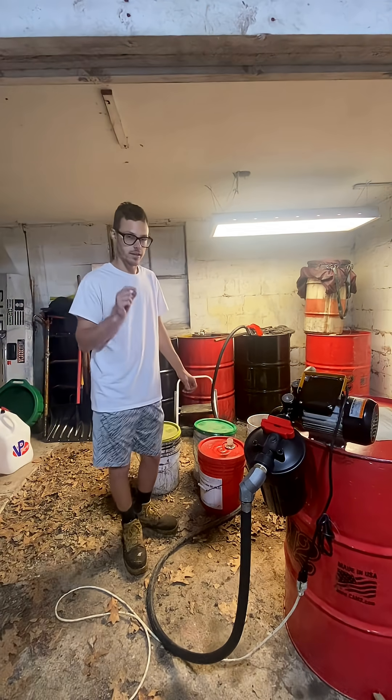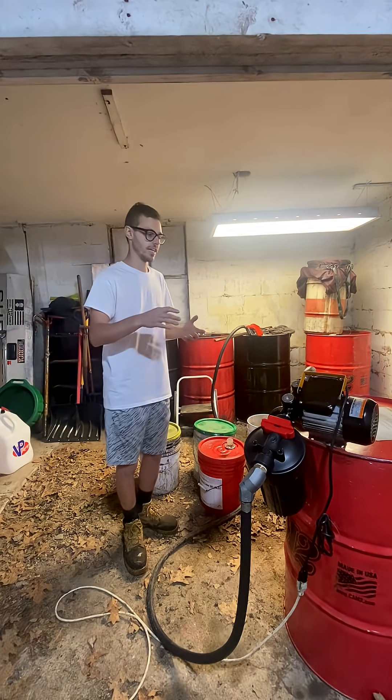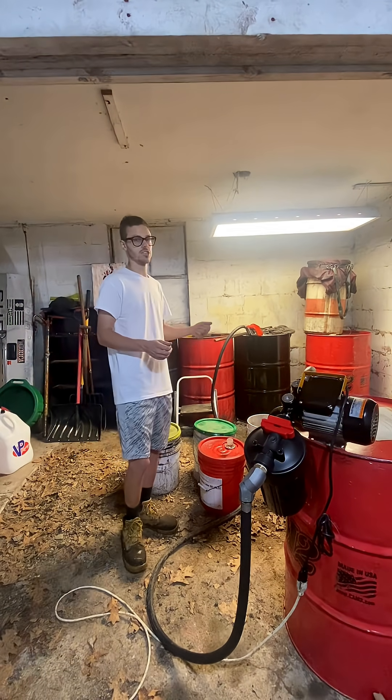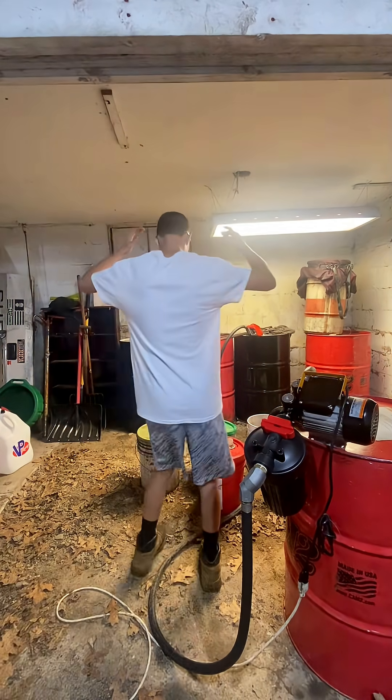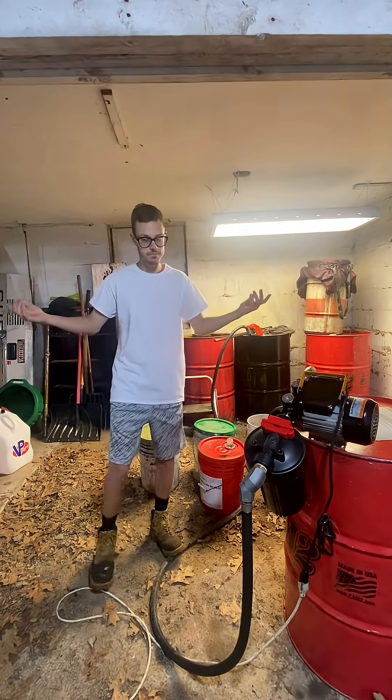So yeah, it's adding a little bit more cost, but in the long run it's a lot cleaner and simpler setup. I mean, look at the shirt. Can't go wrong.